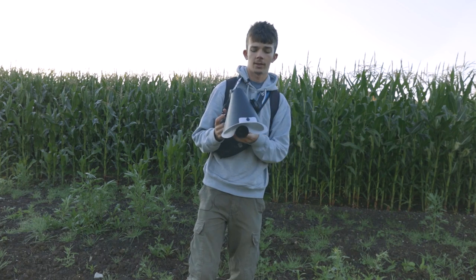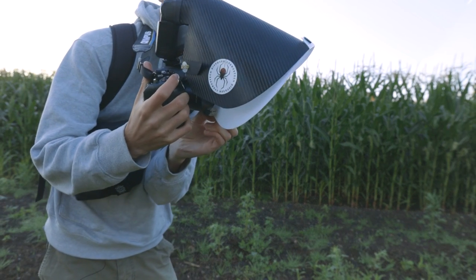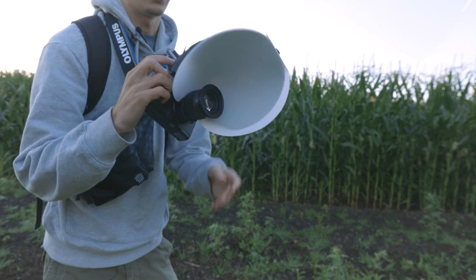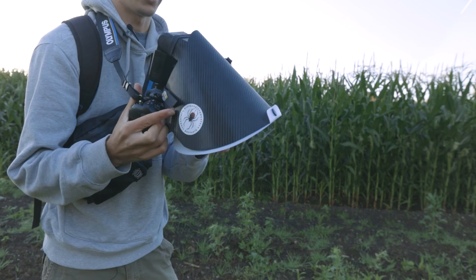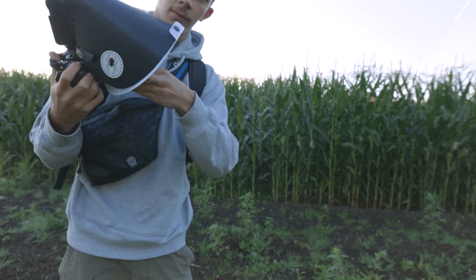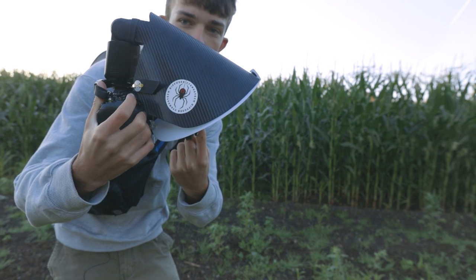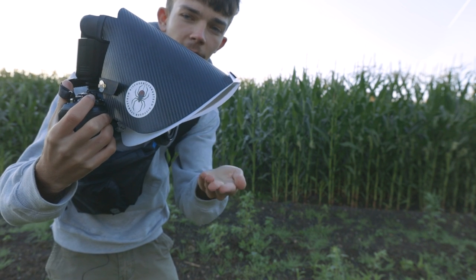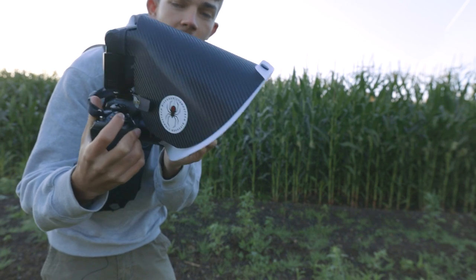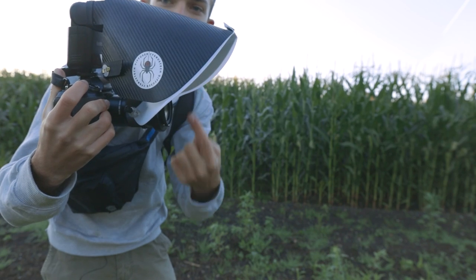Another feature to mention is you can slide it back just by pulling the string and you'll see it's pointing downwards now. That's a lot better for when you're doing high magnification shots. It's especially good when you use the Raynox, because when you're getting properly magnified your subject is literally right in front of your lens and you want the light pointing more downwards. Whereas if you have it in the standard position, a lot of that light will be bouncing more forward rather than downwards.